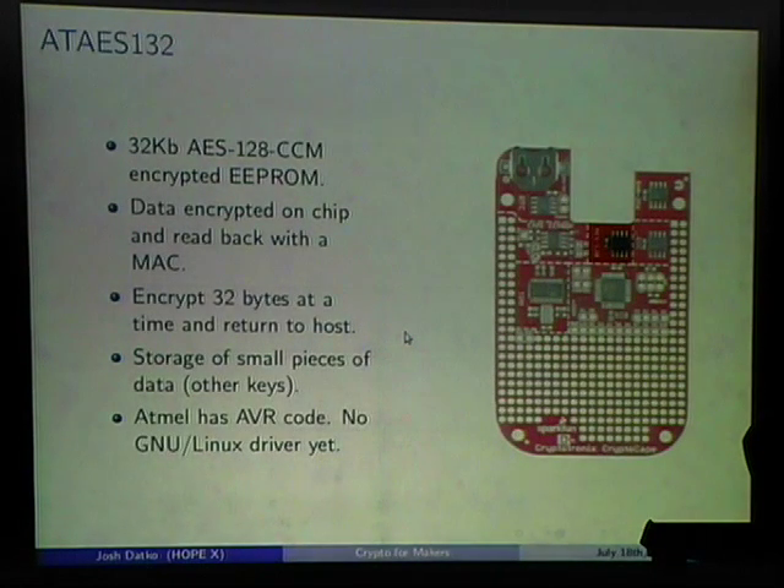The AES 132 is an encrypted EEPROM using AES-128 in CCM mode, which is an authenticated mode. You can use it two ways: store data encrypted and require a MAC to read it back, or use it as an encryptor — give it a 32-byte packet, it encrypts and returns it, then a paired AES 132 on another device can decrypt it. Atmel has AVR code for this; I haven't yet written the Linux driver.